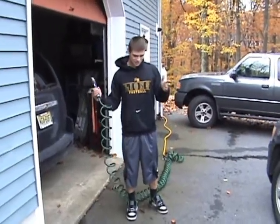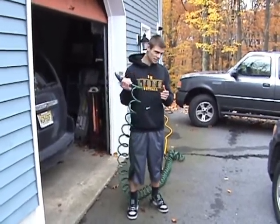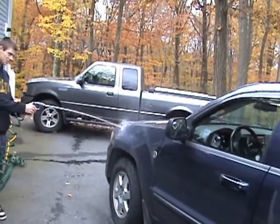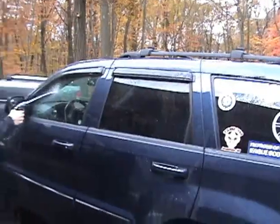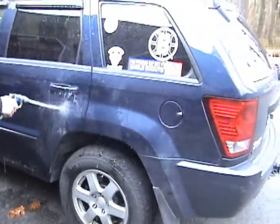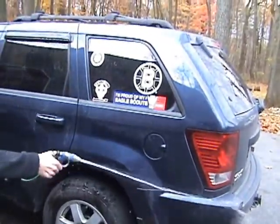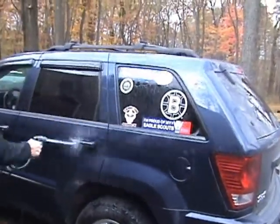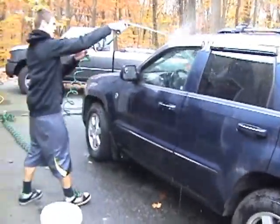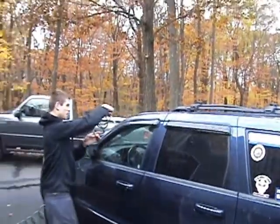Now, before we can start washing the car, we have to spray down the entire car — ramps included. Get the wind mirrors, get the trim. Make sure you get the top and get all the leaves off.